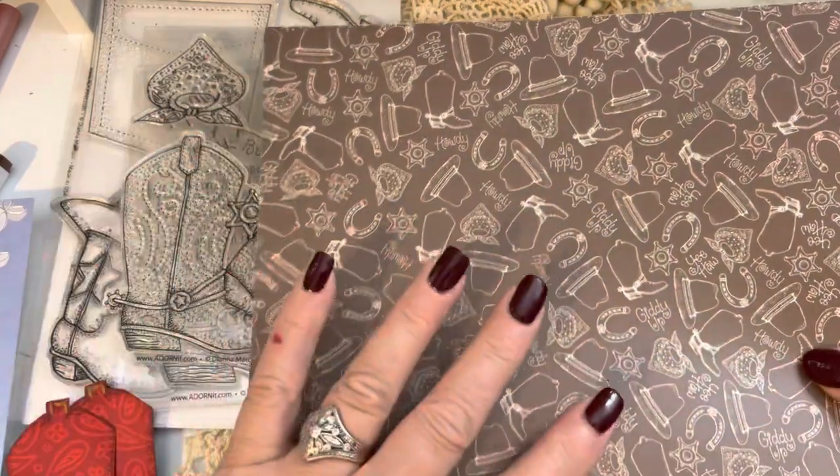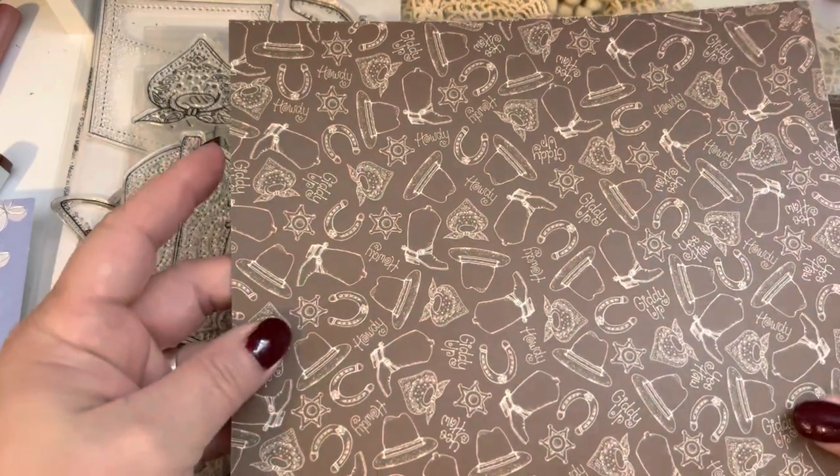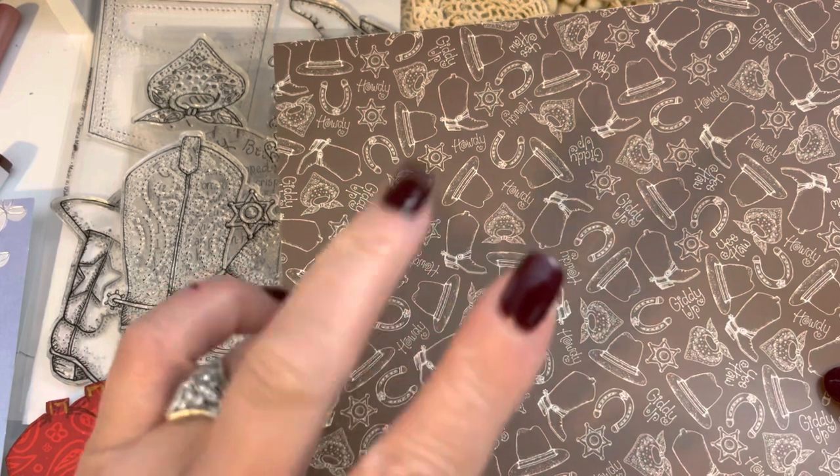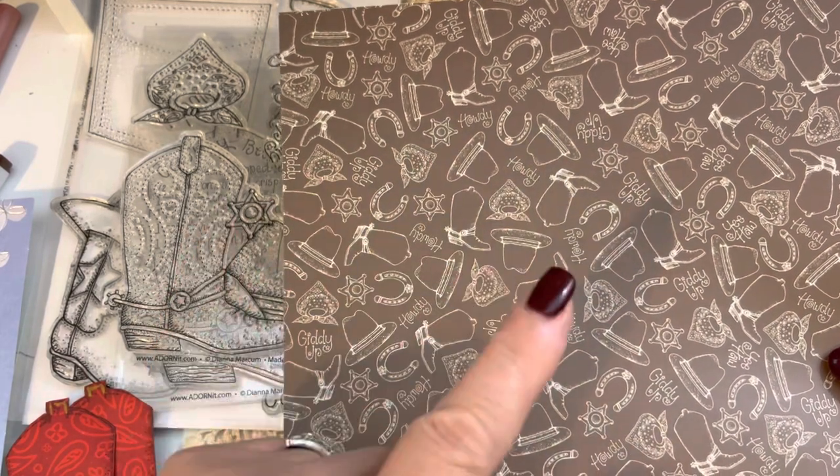You always get a set of papers — if you order the papers, they're wonderful. So if you're part of the Recipe Stamp Club, there's the stamp set, the add-on set, and then the papers. And you can select to be part of one part of the club, two parts, or three parts.